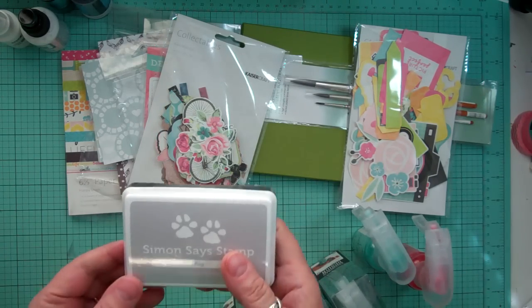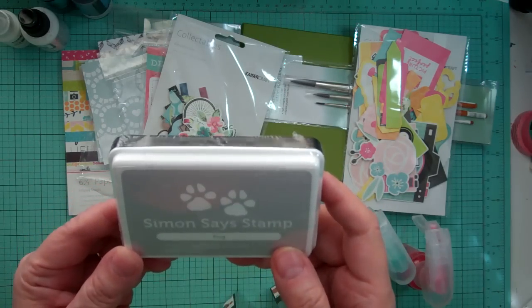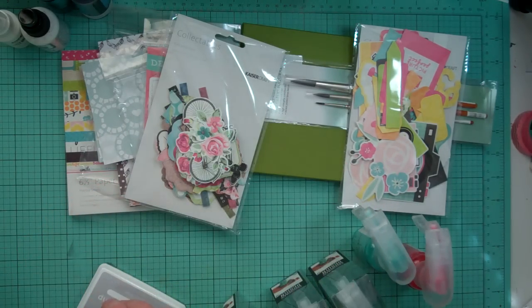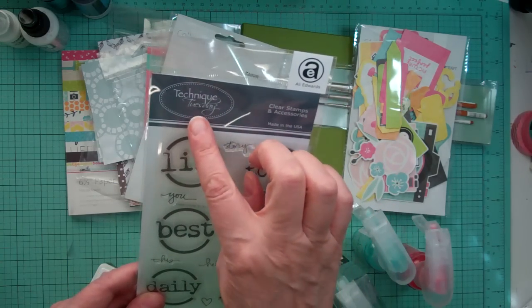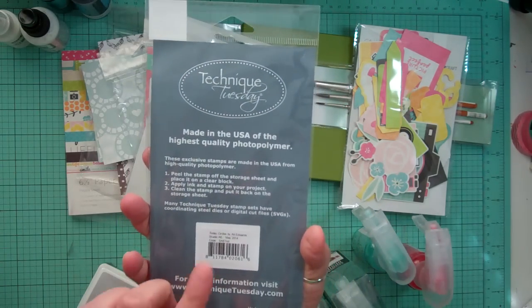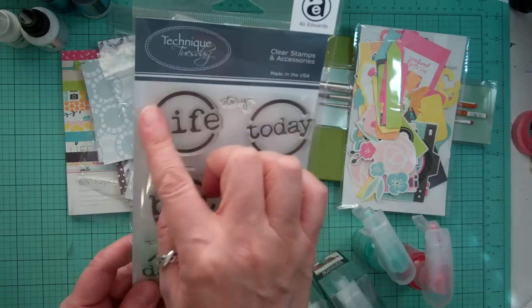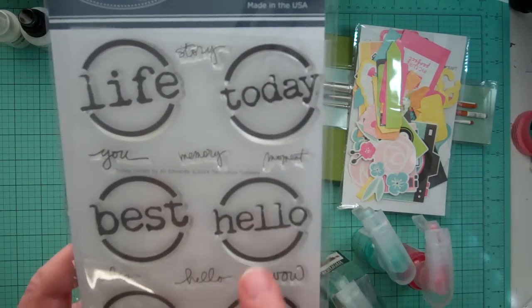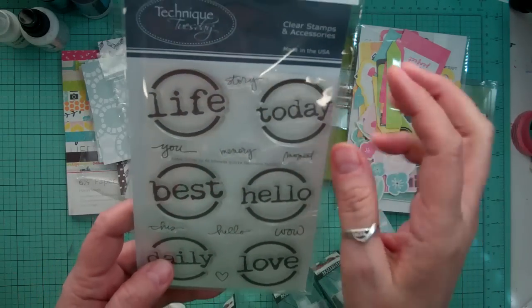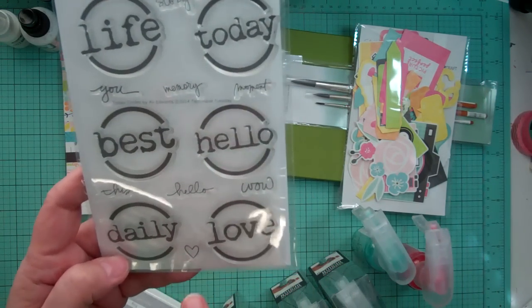And then I wanted a nice gray ink pad, so I got from Simon Says Stamp the color Fog. And then this is not from Simon Says Stamp — I'm a member of the Technique Tuesday Studio AE, and that's the May 2014 stamp. So I love it. It says: life, today, best, hello, love, daily. And then you have little words that you can stamp in there too — story, you, memory, moment, wow, hello, this, and then a little heart.